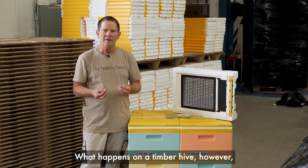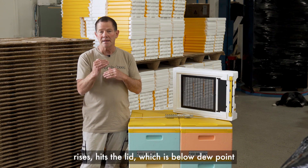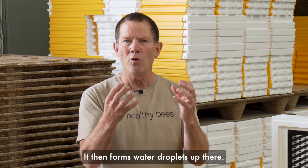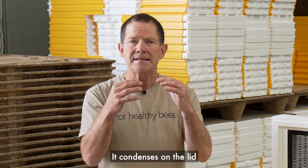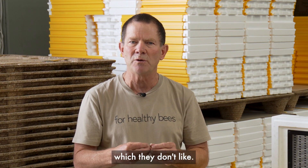What happens on a timber hive, however, is that the hot moisture rises, hits the lid which is below dew point if it hasn't got the insulation. It then forms water droplets — it condenses on the lid — and those water droplets start dropping straight down onto the bees, which they don't like.